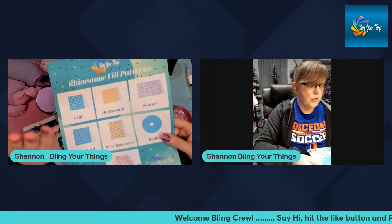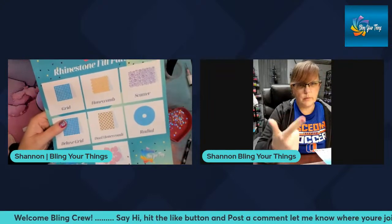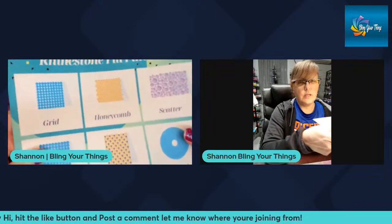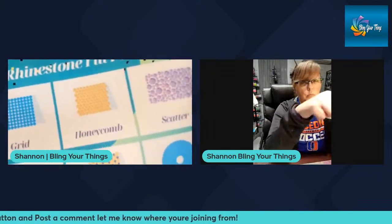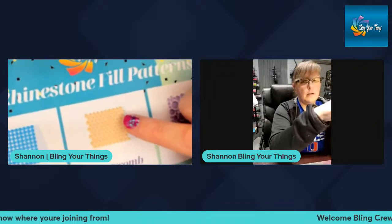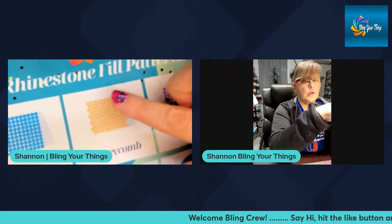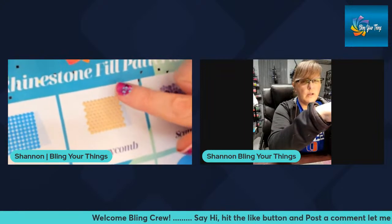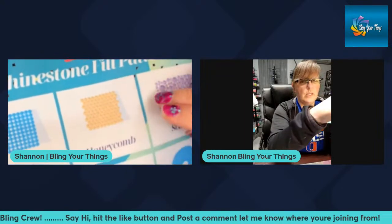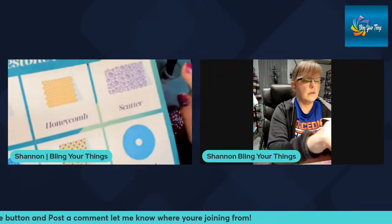The normal type of pattern we all generally use working with tumblers and pens is the honeycomb method. This is laying rows of rhinestones and alternating them back and forth — you lay your whole row and then the second row you shift them over so they nestle in between the two stones from the prior row.